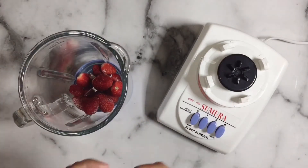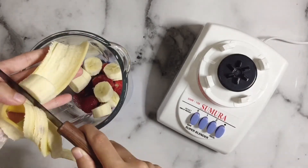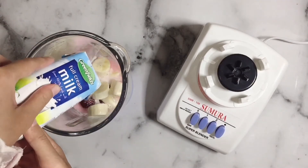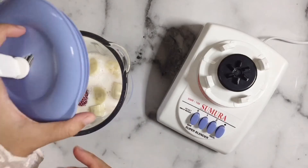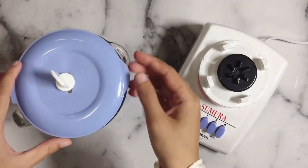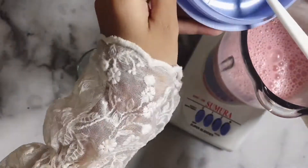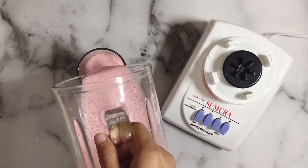Jadi aku mau blend semua bahan-bahannya. Aku pertama kali masukin dulu strawberry yang beku, terus aku mau masukin satu buah pisang yang udah diiris kayak gini. Nah sekarang masukkan yogurt strawberinya, kemudian menyusul si Greenfield yang full cream. Terus gak usah dikasih air ya, langsung aja kita blend, dan gak usah pakai es karena si strawberinya tuh udah dingin karena beku.